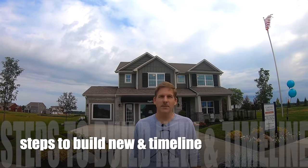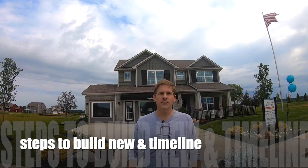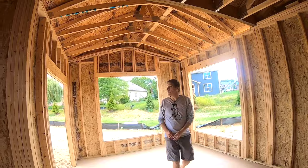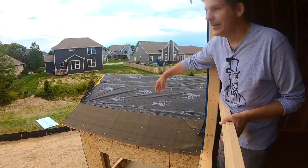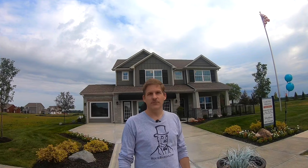Hey, this is Dave and Rich again from Housebearance.com. Today we're going to show you how a house is built from scratch. We're going to go from an empty lot to the finished product and show you all the steps in between to give you an idea of what it really is that you're living in.